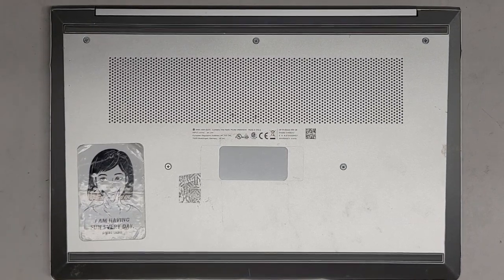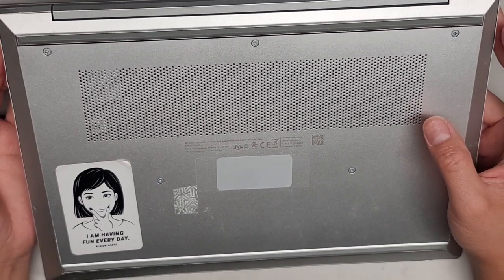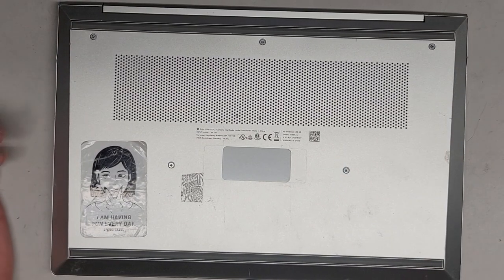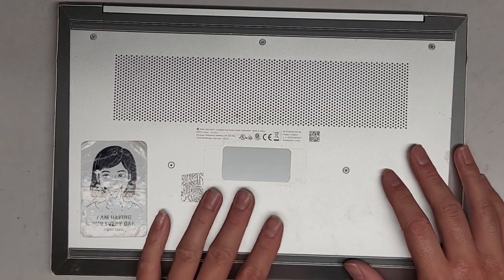Alright, so I'm going to be showing how to open up and disassemble this HP ProBook 430 G8. The screen has been broken on here, so we're going to be taking it apart. The main thing is to disconnect the battery before messing with the screen.